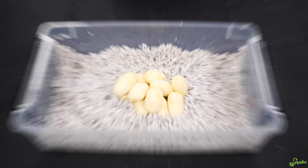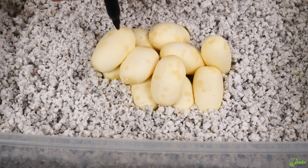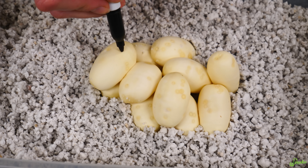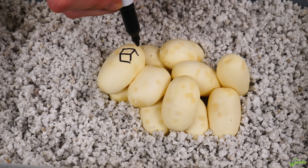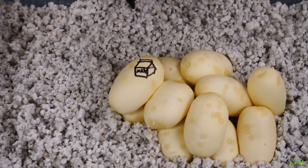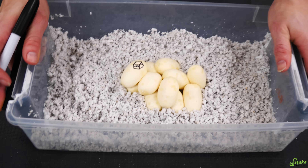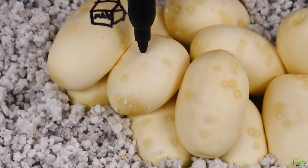Ta-da! All comfy and cozy in their bed of perlite. Now we have to mark all the eggs. So we have milk snake eggs — should we do dairy products? Like cheese and milk and ice cream? Is yogurt a dairy product? I think so. We could do milk, chocolate milk, 2% milk, and whole milk. We'll start it off with this — it's one of those school lunch milk cartons. I like how Emily's been writing on the eggs to tell what it is this year. Swiss cheese — you like Swiss cheese.